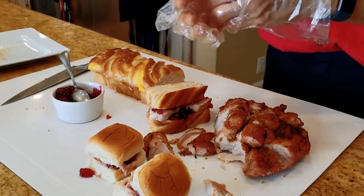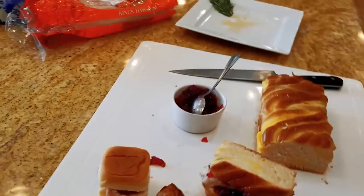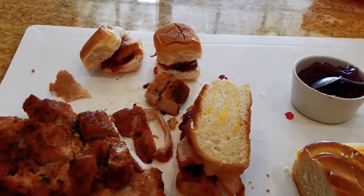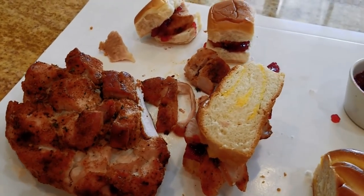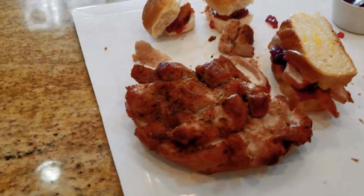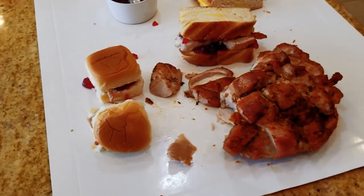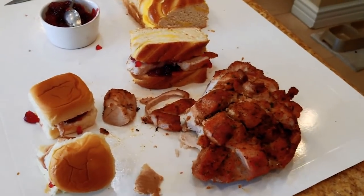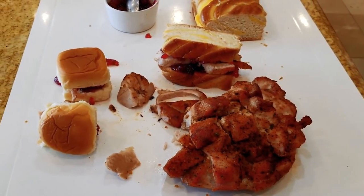Hope you like this video — please like and subscribe, and thanks for stopping by and helping me get to 20,000 subscribers. Hopefully this kid-friendly recipe will wow your kids during turkey week. We also have a barbecue turkey recipe and many other goodies on the website, so please feel free to check it out. Thanks for watching — we'll see you guys in the next episode.